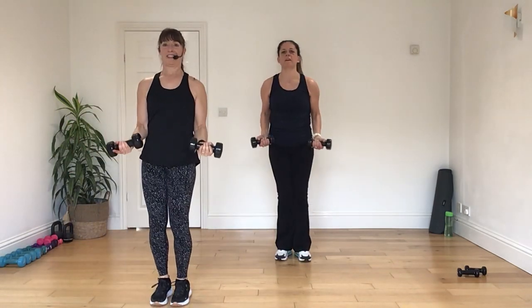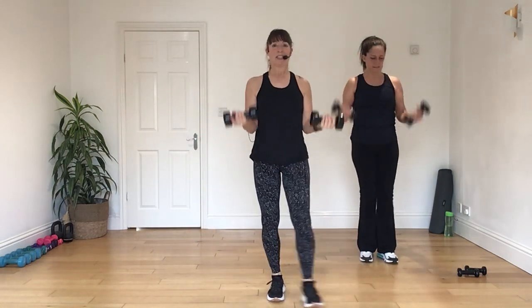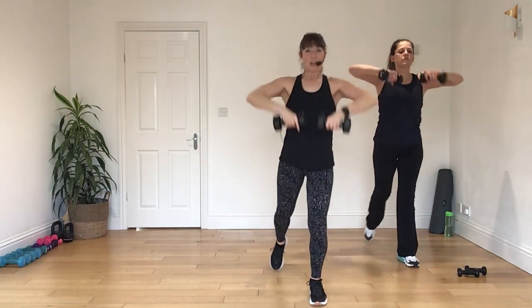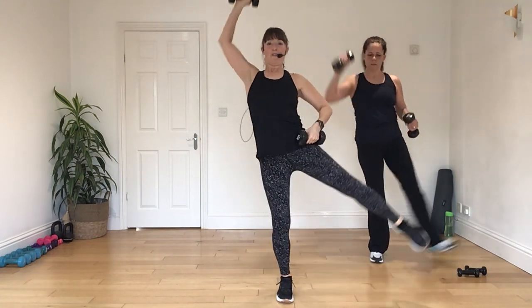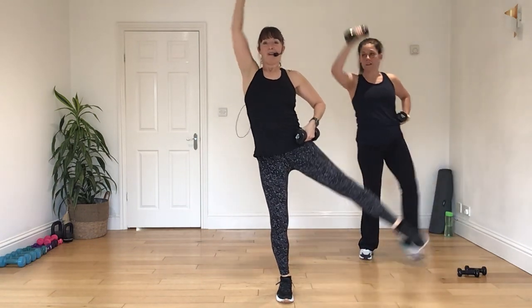Come on. Feel strong. Put it in. And again. Step down deep. Lunge it on back. Let's pull those elbows wide. Pull those elbows wide. Move up. And again. Step back. Good. Let's take it away. Four, three, two, and one.